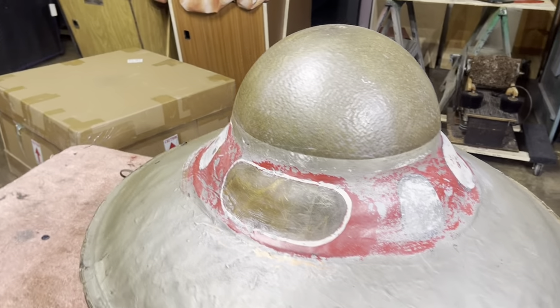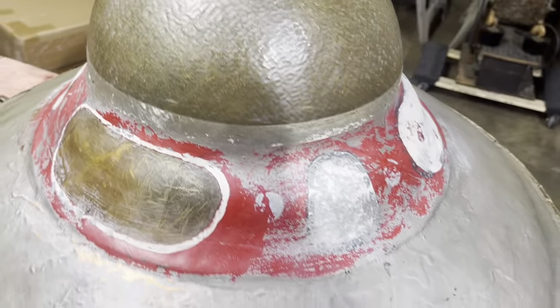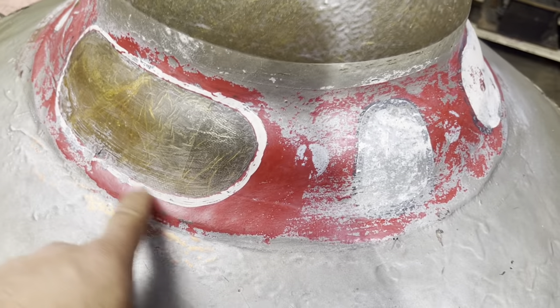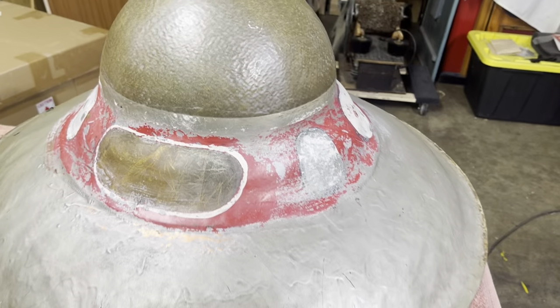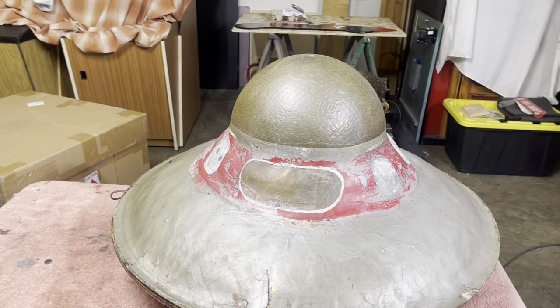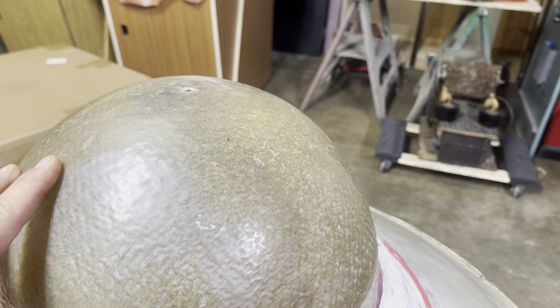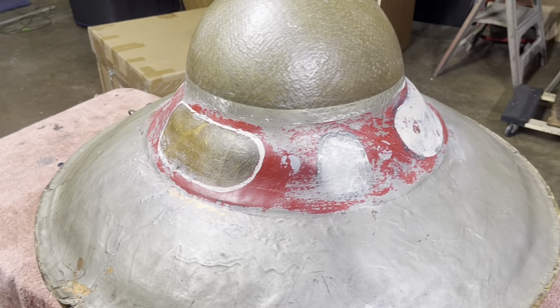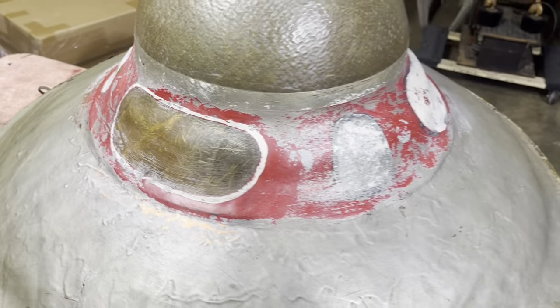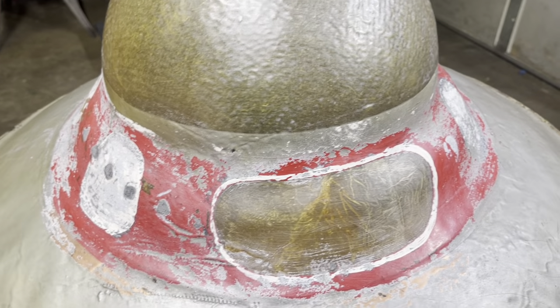We started stripping it to see what we could find underneath the silver paint. What we found was a white band, red, and some primitive painting around the windows. The whole saucer itself was made out of clear fiberglass resin — it almost looks like a kid's basketball from an old gym that they wrapped with fiberglass and then added other parts to. We could also see gold coming through, and it appears to be transparent because there are light bulbs inside that illuminate through. Some of the windows were left clear.